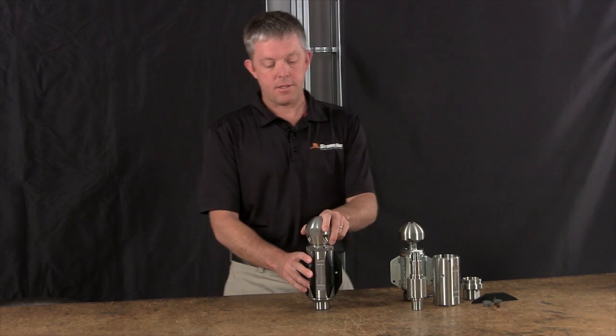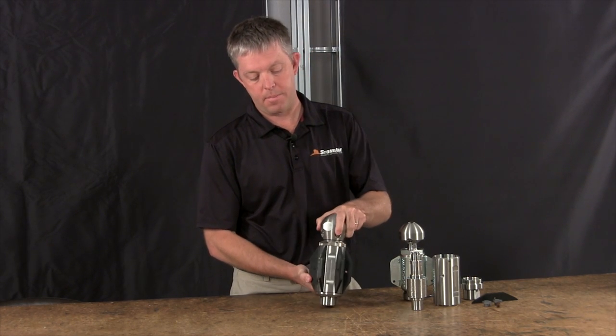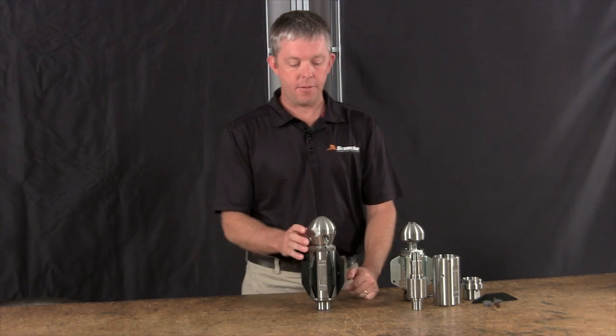Similar to the tools in the past, the tool is rated for up to 5,000 psi and 80 gallons a minute. It will come standard with a one-inch NPT or BSP inlet thread for folks in Europe. Let's get started from the top end.